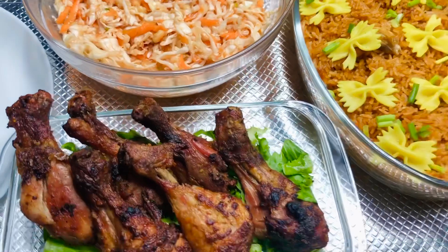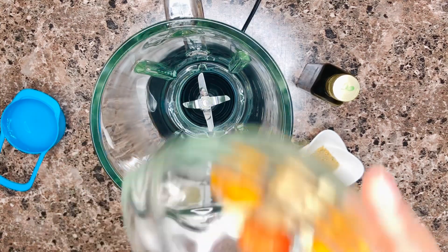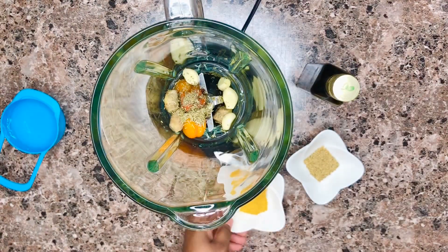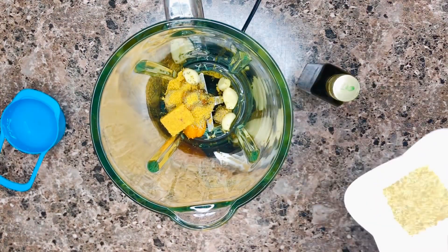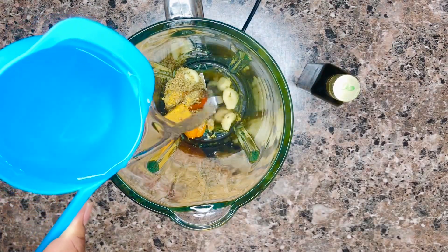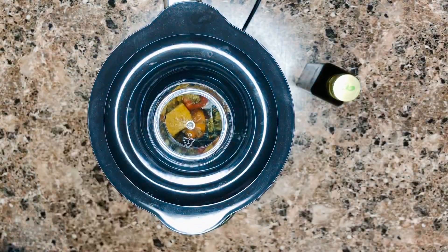So let's get right into this delicious recipe. First, we're going to blend all of our marinade ingredients. In my blender I have some ginger, some garlic, some yellow scotch bonnet, some thyme, and a Maggi star cube. I'll list all the ingredients in the description box below so please take a look. Now adding a little bit of water to help blend the mixture together very well.